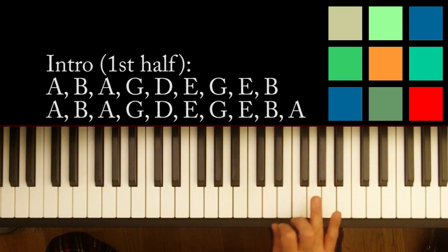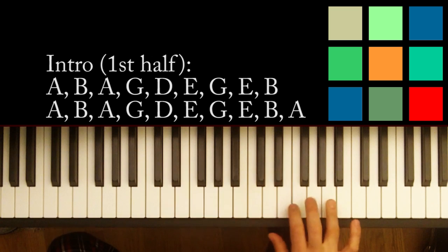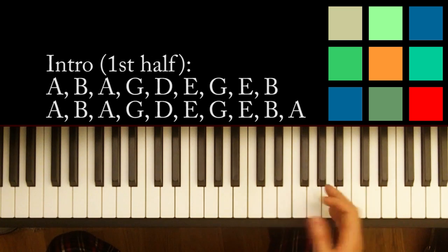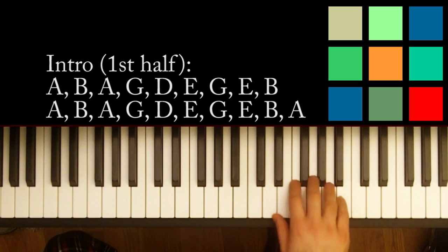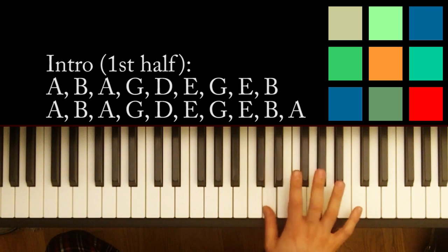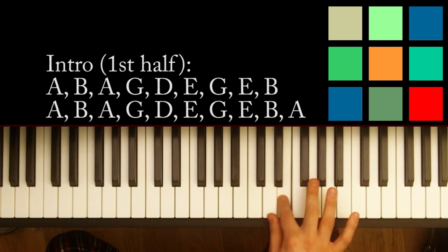The first thing you're going to want to do is put your forefinger — this ring finger — on an A, and you're going to go A. I'm just going to tell you the order of the notes, and I'll write them above the keyboard. So: A, B, A, G, D, E, G.